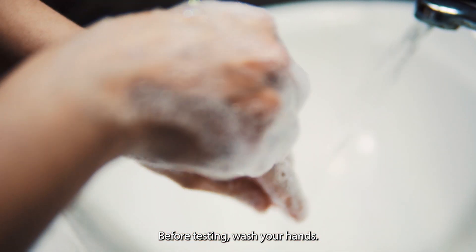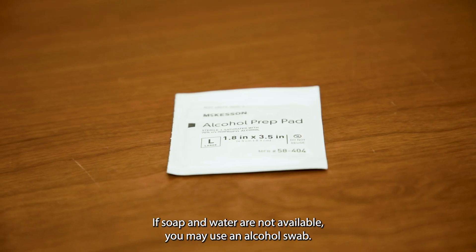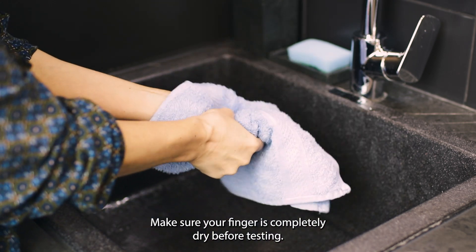Before testing, wash your hands. If soap and water are not available, you may use an alcohol swab. Make sure your finger is completely dry before testing.